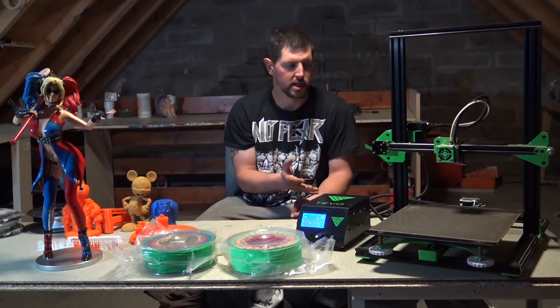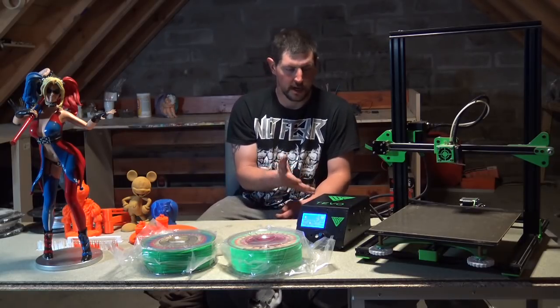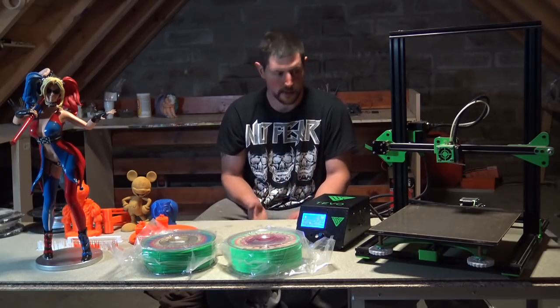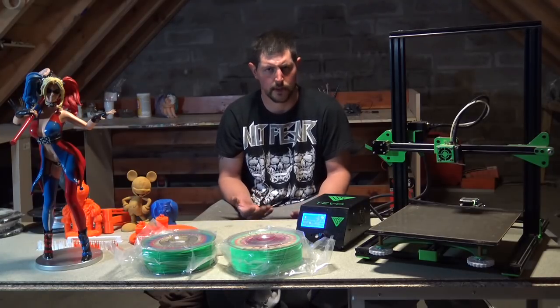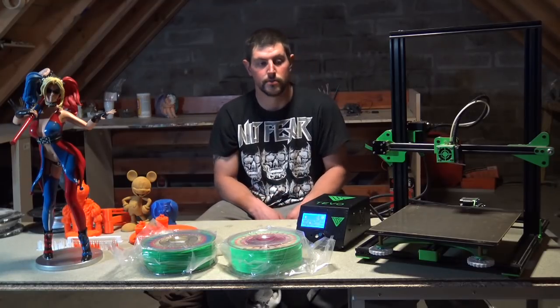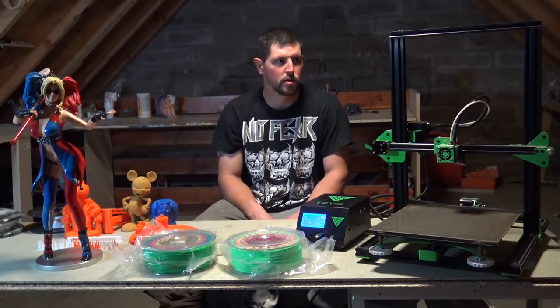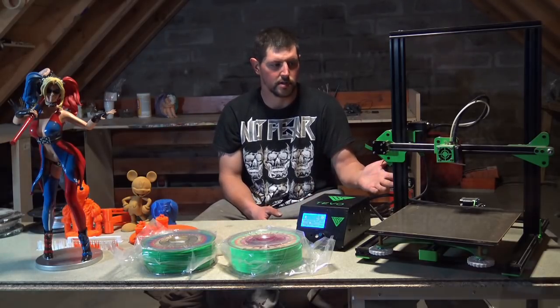For future projects on the Tornado, we've noticed that some of our prints have had salmon skin, so we will be adding TL smoothers. We will also be adding Joule Z onto the Tornado.